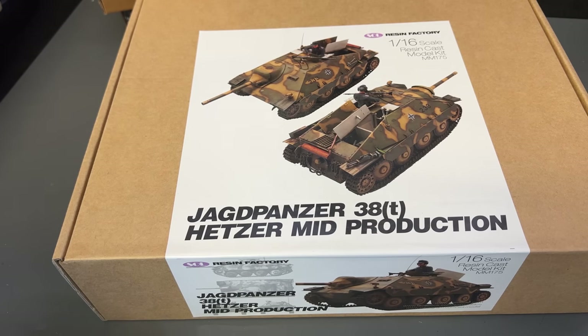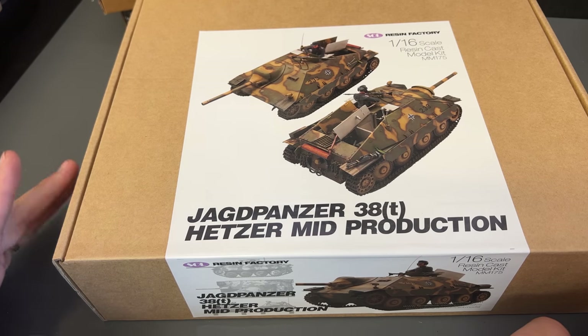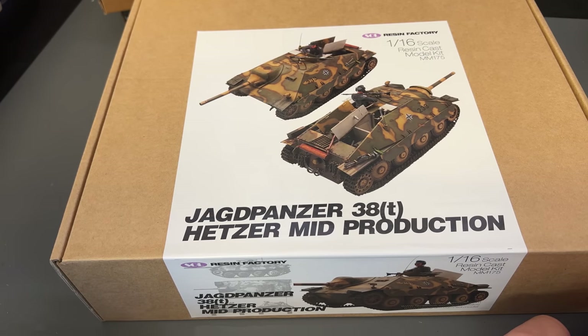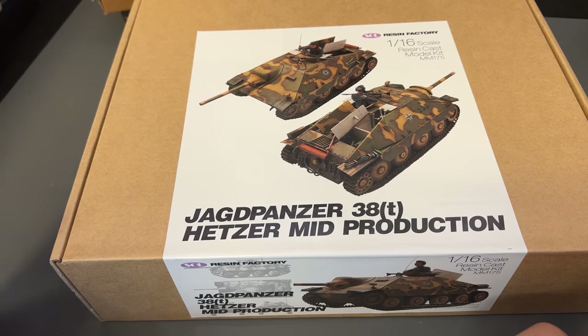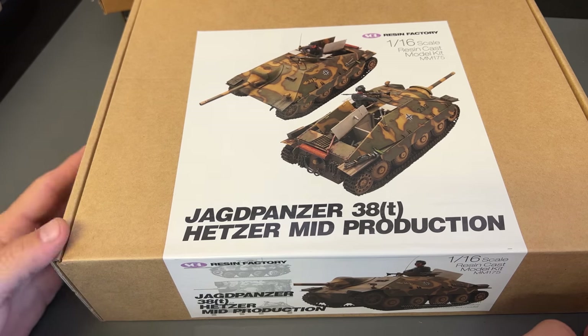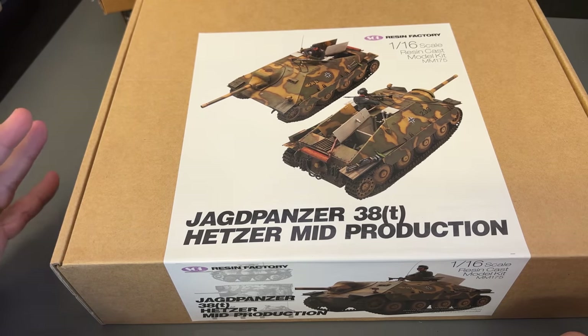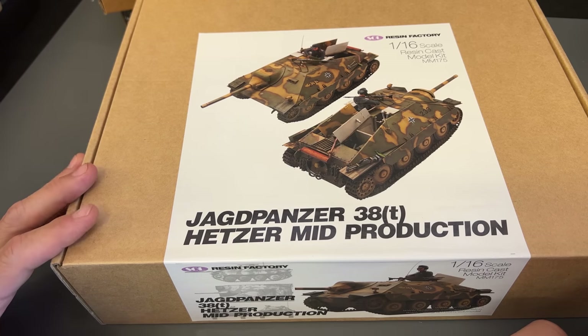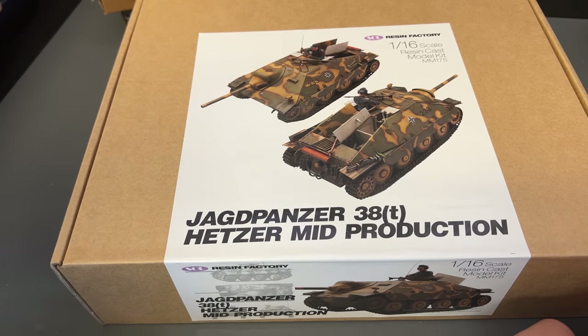Lastly, I've got a sneak peek right here. I don't have all of the parts to show you so it's going to be its own separate video, but here it is — the 16th scale Jagdpanzer 38T, often referred to as the Hetzer. This is going to be a full resin kit, and I'm very excited about this because I want a Hetzer to go with my lineup of 16th scale vehicles. As soon as I get all of the parts, I'm going to build this up, show you all the resin parts, and then do a build video on this as well.